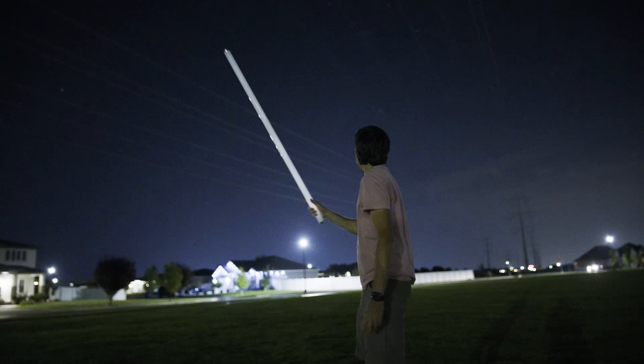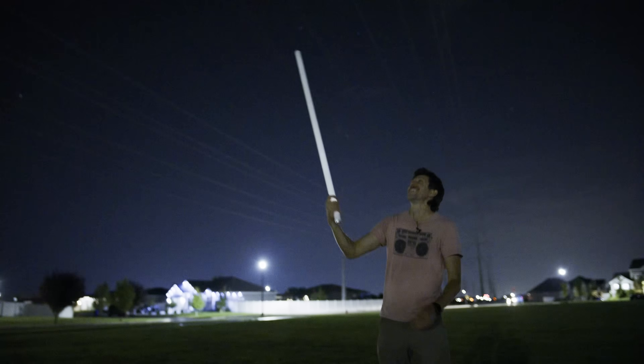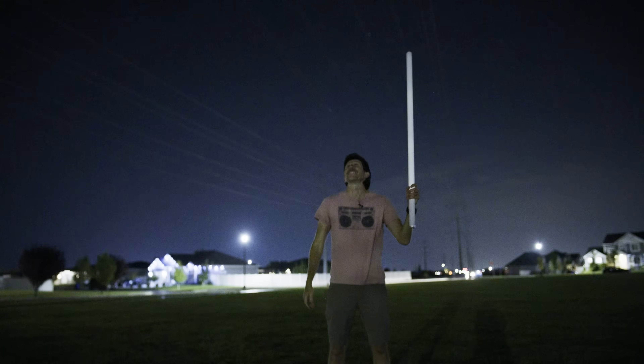It's crazy because these power lines just go right over the houses here. Some people have the pole literally in their backyard. I wonder if they can feel it in their houses.